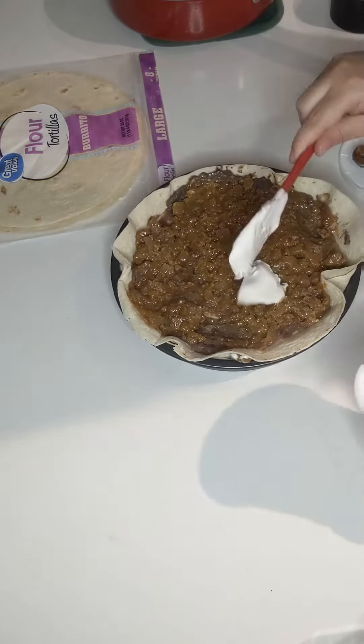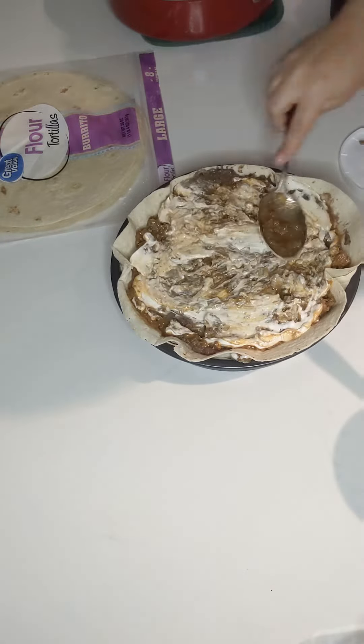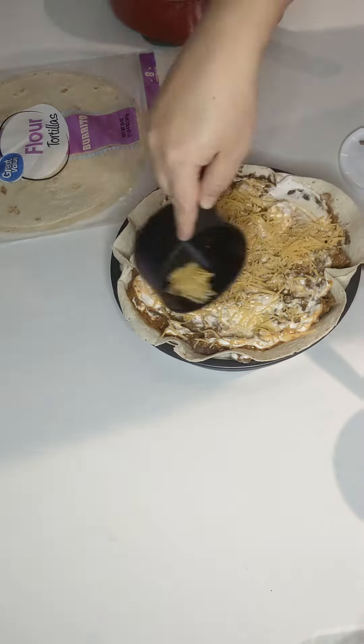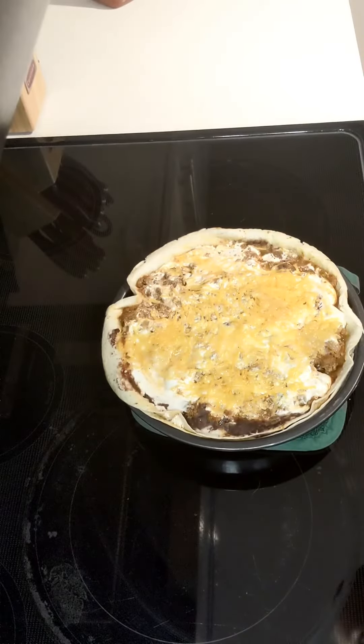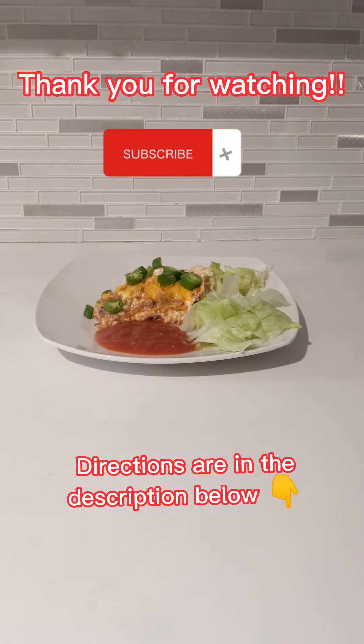Once you get to the top layer, place foil over it and put it into the oven for 20 minutes to bake. After 20 minutes, remove the foil and bake for an additional five minutes. I serve mine with lettuce, jalapenos, green onions, and a little bit more salsa.